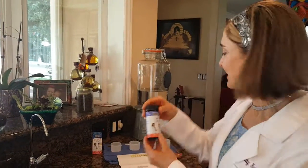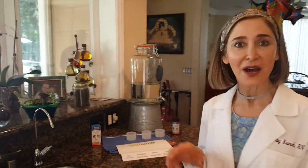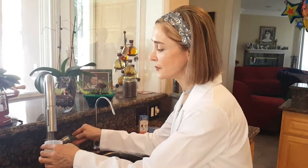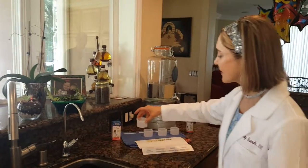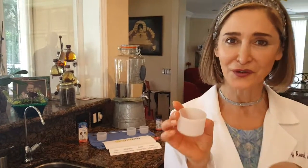Good morning! Today we are testing the pH of the water you consume, so let's go for it. First, we're going to take a specimen of the tap water out of the faucet. I'm just going to get the specimens first and then we'll test them. The next one will be from the refrigerator.